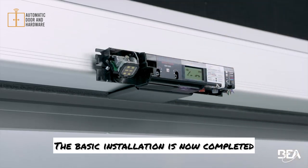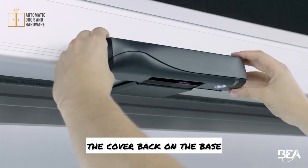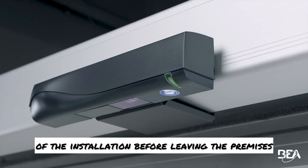The basic installation is now completed and you can close the sensor by clipping the cover back on the base. To finish, always test the good functioning of the installation before leaving the premises.